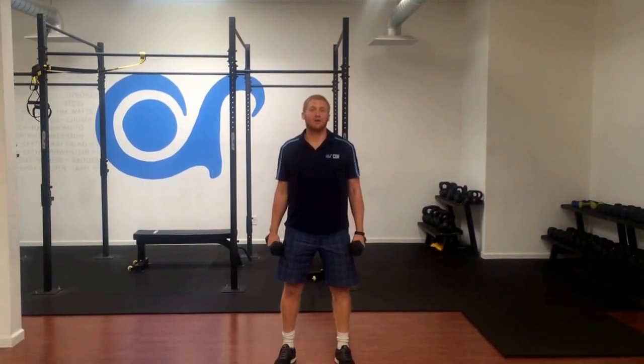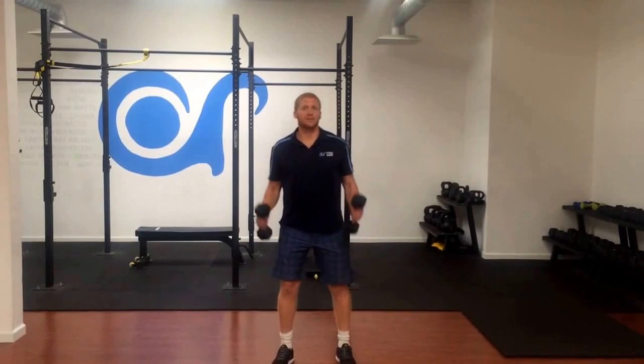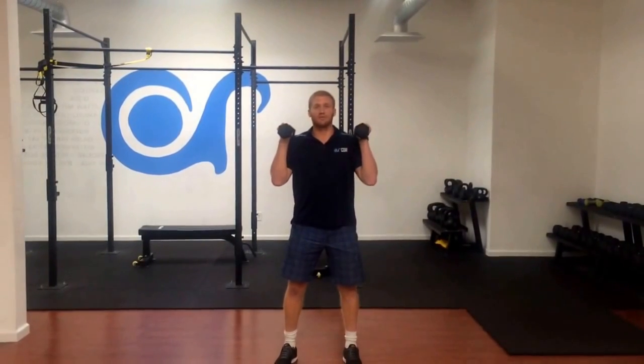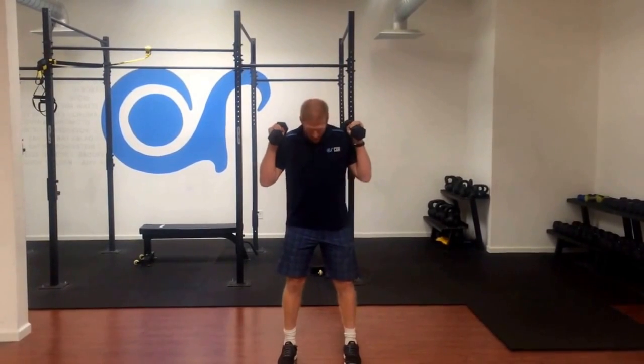A squat with rotation is a PowerX designed to work on rotation during throwing. We're going to grab the dumbbells, weights, or you can just use body weight for this one. We're going to stand with our feet shoulder width apart, chest up, squeezing our shoulder blades, getting our hips back, and our knees, shins, and ankles are in line.